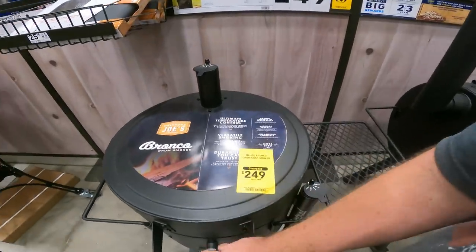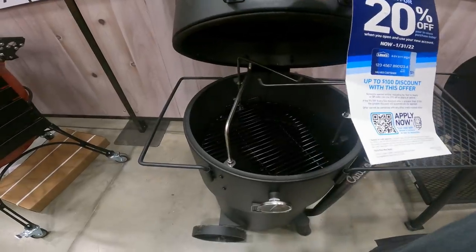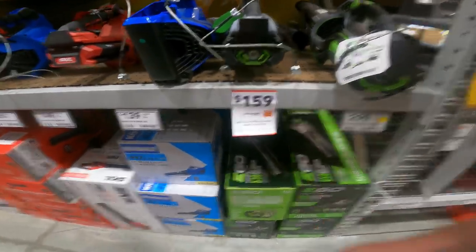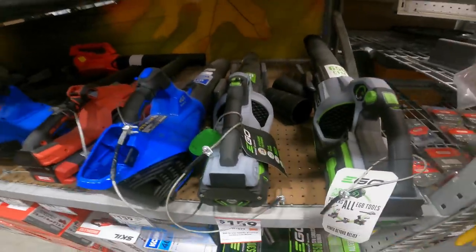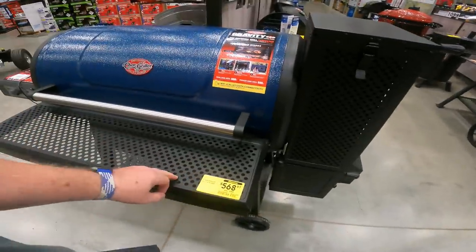Get $100 off the Oklahoma Bronco drum char smoker, item 826641. $20 off the EGO 56-volt power brushes cordless leaf blower, item 2546182. I hate birds and bird feeders — but it's on sale. Almost missed it, YouTubers: $40 off the Char-Griller G-Series 1000, item 2582832.